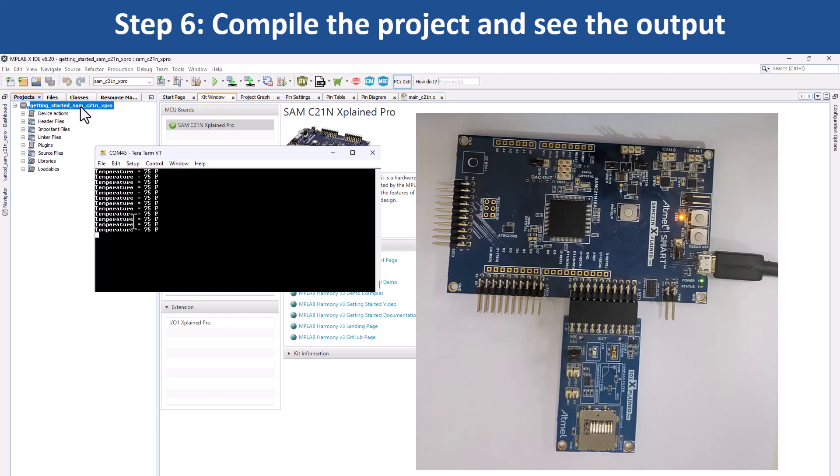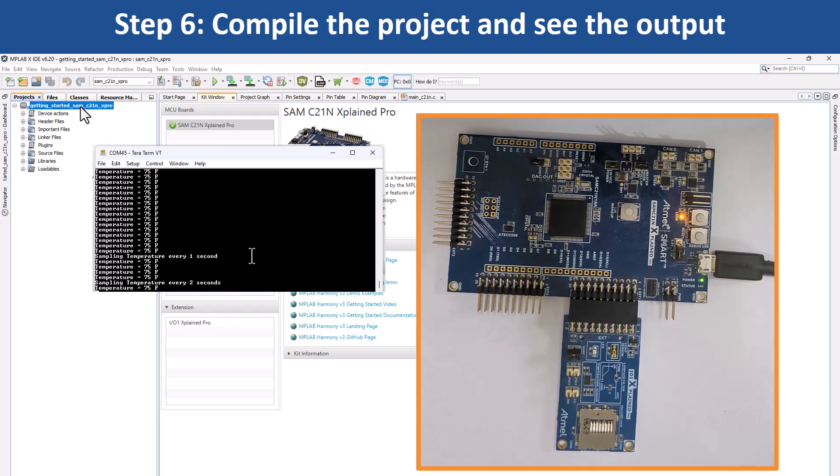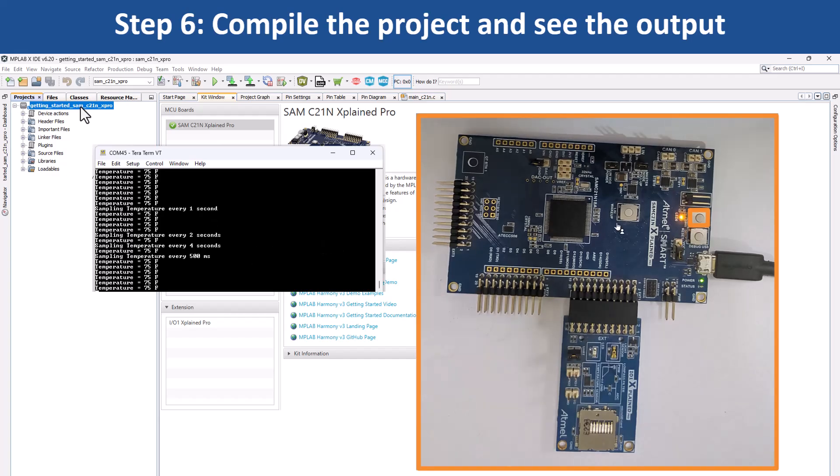Here you can see the temperature displayed on the console. The periodicity of the timeout will change from 500 milliseconds to 1 second, 2 seconds, 4 seconds, and back to 500 milliseconds every time you press switch SW0 on the board. Also, LED 0 is toggled every time the temperature is displayed on the serial console.